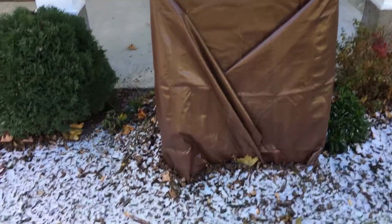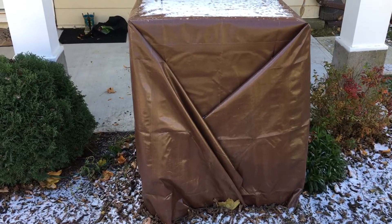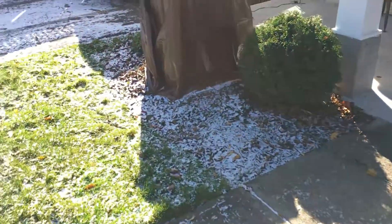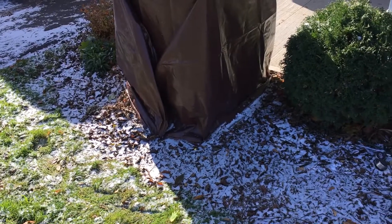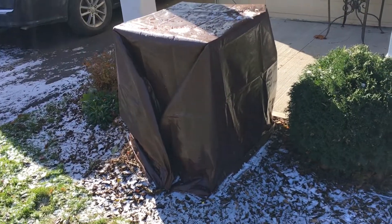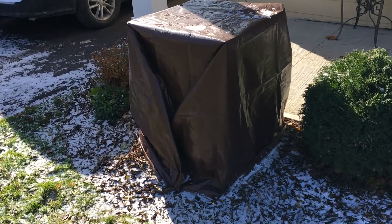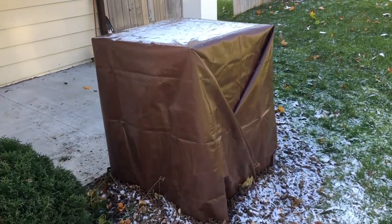I mulched around the base of them and I have one light on a thermal cube in each — one 13-watt CFL in each one, on a little spotlight. Both are on a thermal cube inside the R5 polystyrene boxes with 2x4 framing, then tarped up.